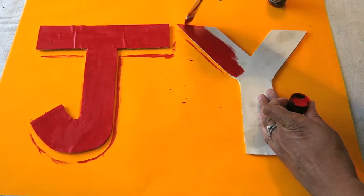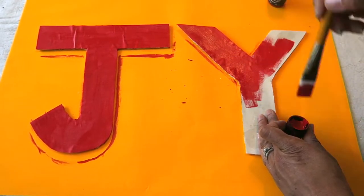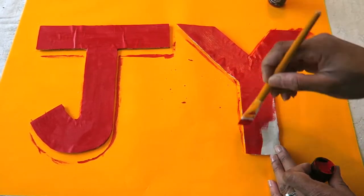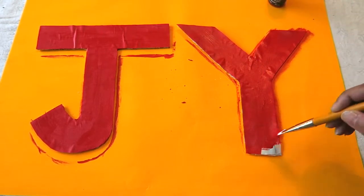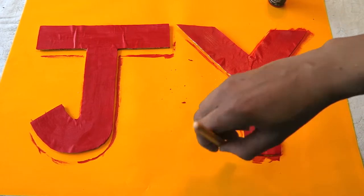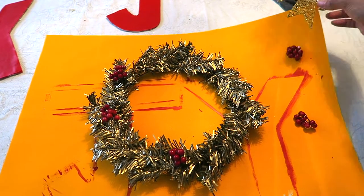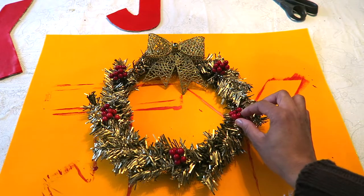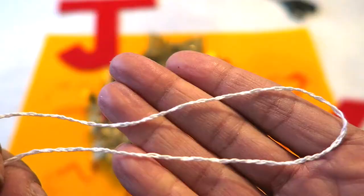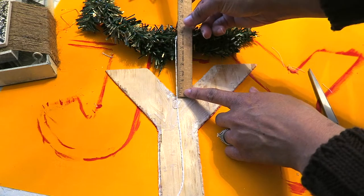Just finishing up with the Y with this bright red. Once that was done and the wreath was dry, I got these little berries and glued them around the wreath to add a pop of red, along with one of the Dollar Tree bows. Then I got this white string, braided it together to make it a little bit thicker, and used that to attach the J and the Y to the wreath.